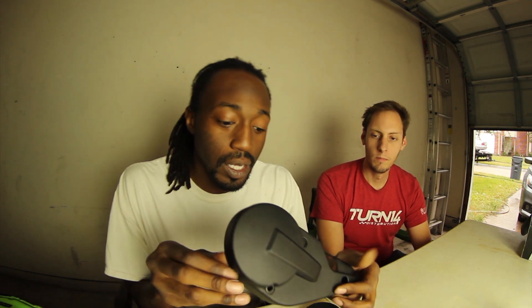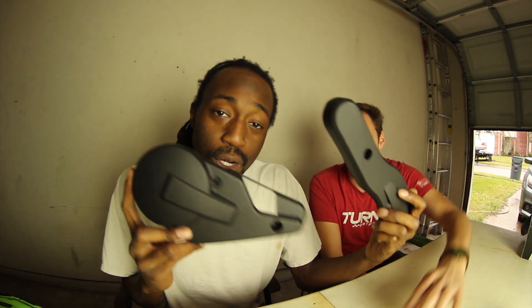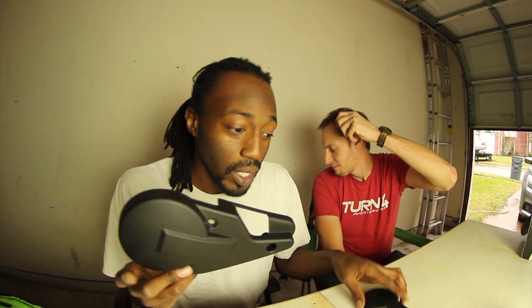Welcome back! Today we're doing another carbon fiber project. I'm making these three parts here — you're probably wondering what they go to. These new parts actually go to my gaming chair. That's right, I'm making carbon fiber attachment pieces for my gaming chair.